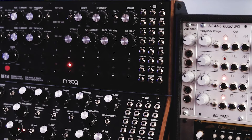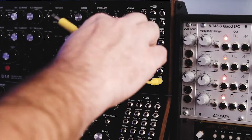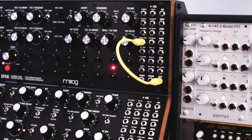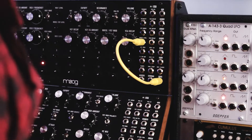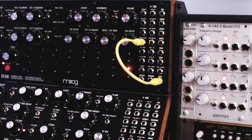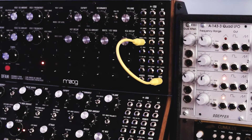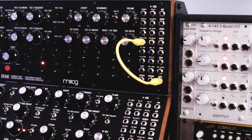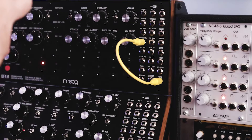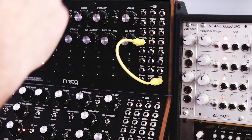Pretty straightforward right now — only VCO1 is happening, there's a little bit of noise, but it's just pretty straightforward. As I've mentioned many times, a common patch point and one of my favorites is to go from pitch into noise level. That clearly adds some sort of percussive hi-hat or snare type sound on top of things.